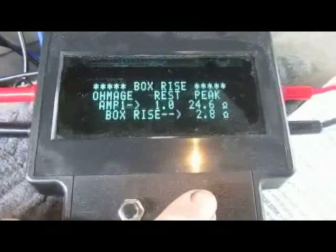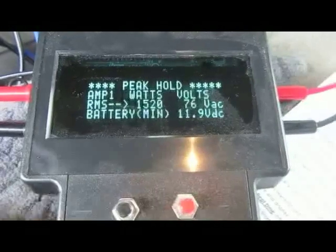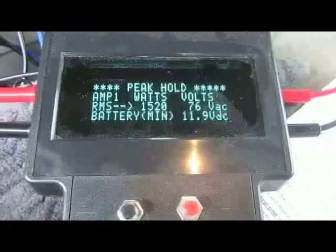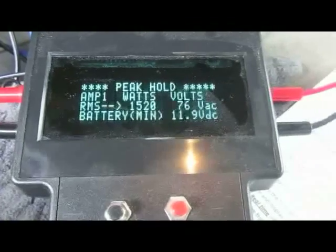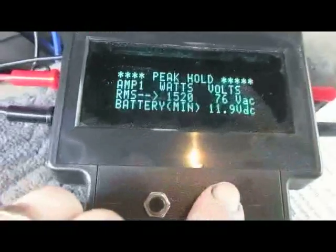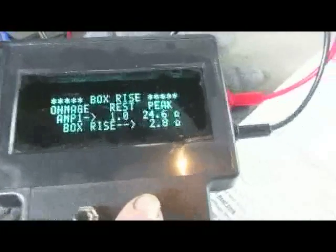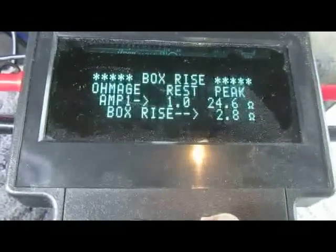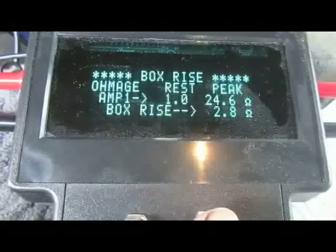Box rise: 2.8 ohms. 1520 watts, battery drop to 11.9 volts — not bad, it's a little better than we did in the first run. Yeah, 2.8 ohms was the peak rise. Sometimes I found if you turn this up too much...